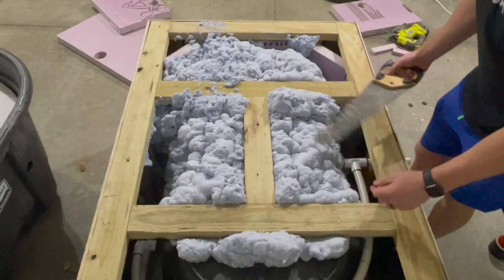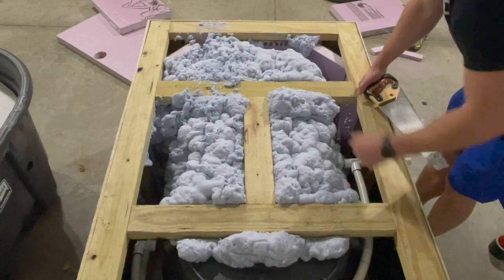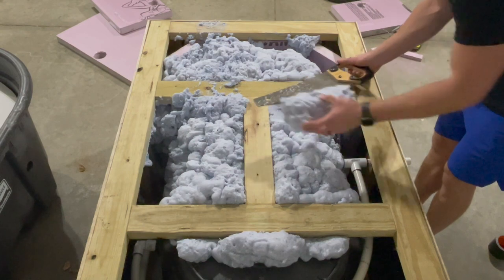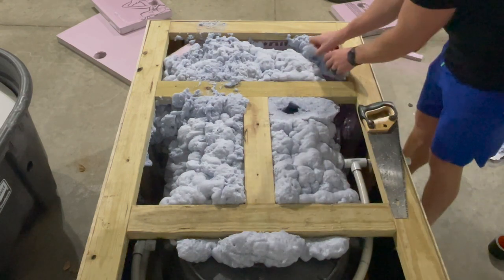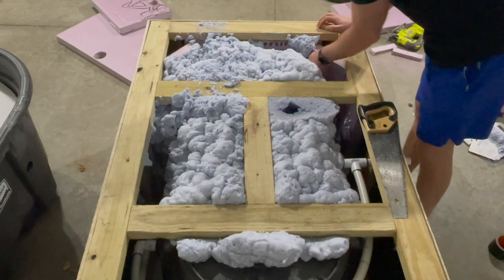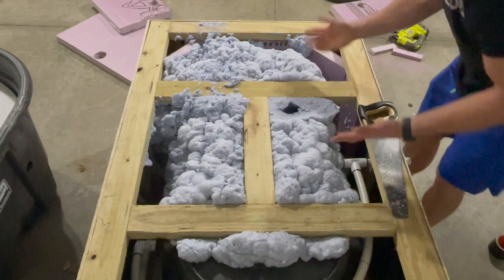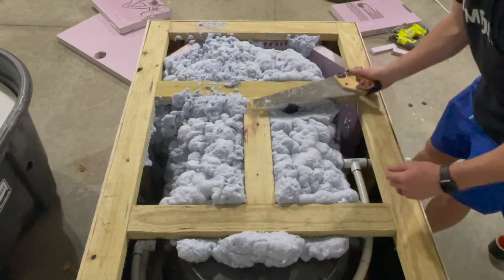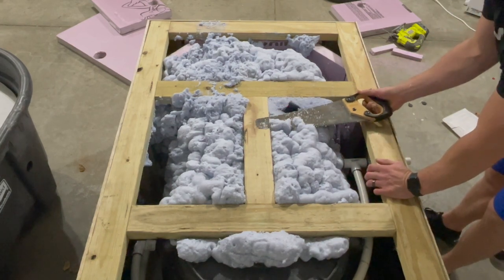After going through two cans I've learned a bit about this foam — you don't want to lay it on too thick because it obviously expands. I took the saw, cut it down, and I'm going to shelve the spare pieces I cut off to keep trimming things down.